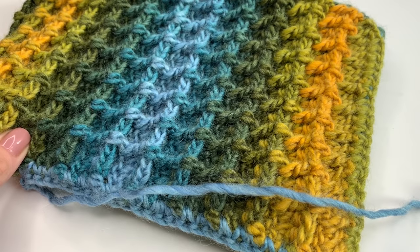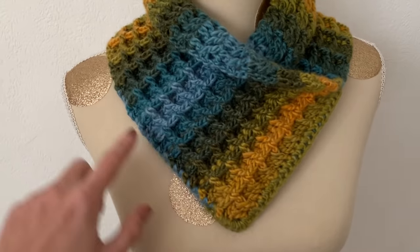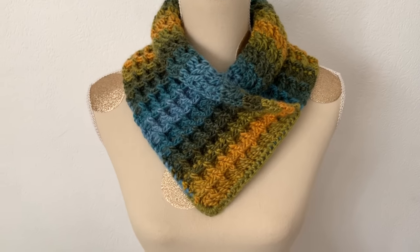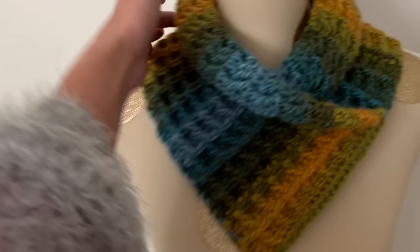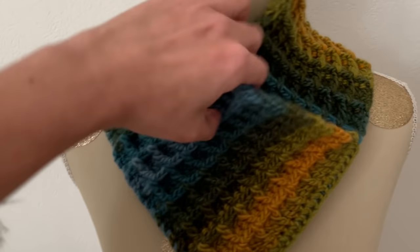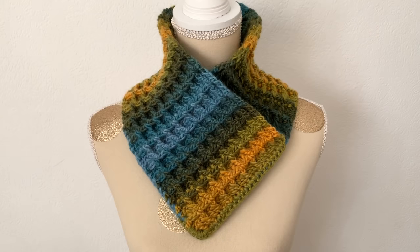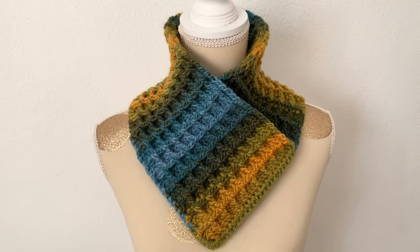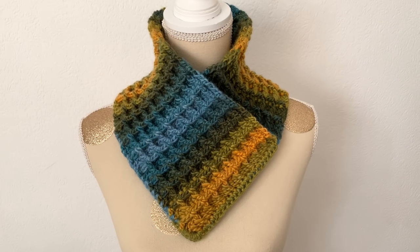All you have to do now is sew in all your ends. I just finished sewing in all my ends. Of course you can put some tassels on it if you'd like, but I think I'll leave it like that. This is how it looks — you can roll it in or keep it up so your throat is covered. I hope you enjoyed this tutorial! I would love to see your pictures — you can find me on Instagram. Thank you for watching and I hope to see you back soon. Bye!